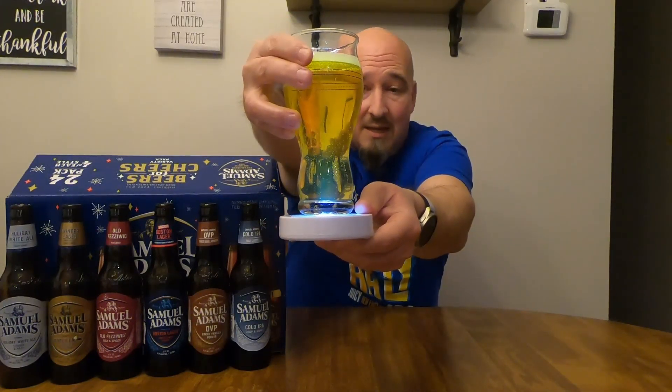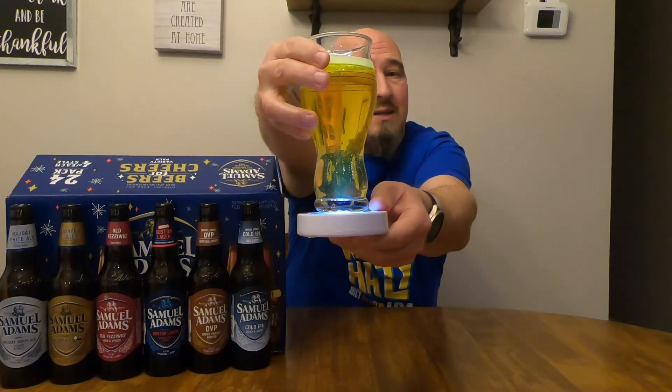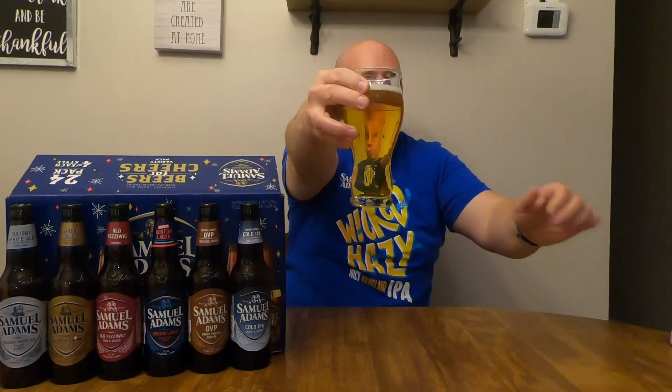Don't get me wrong, hazy IPAs are good and have their place, but making an IPA hazy just for the sake of it is ridiculous. They need to have a good hop profile and complementary flavors to be good. This is a nice clear IPA — solid hoppy profile. Almost slightly vegetative, a little earthy in the aroma.